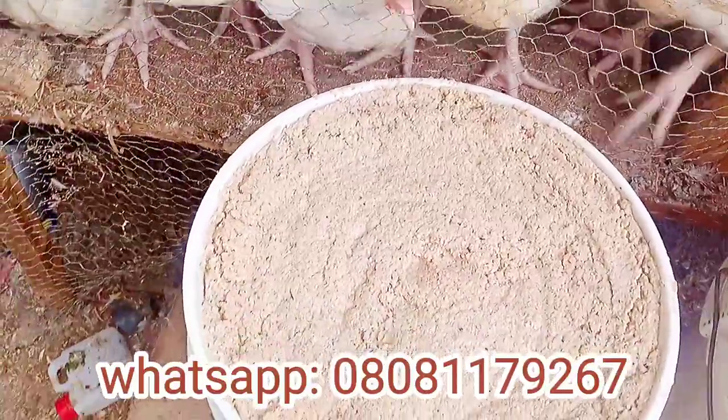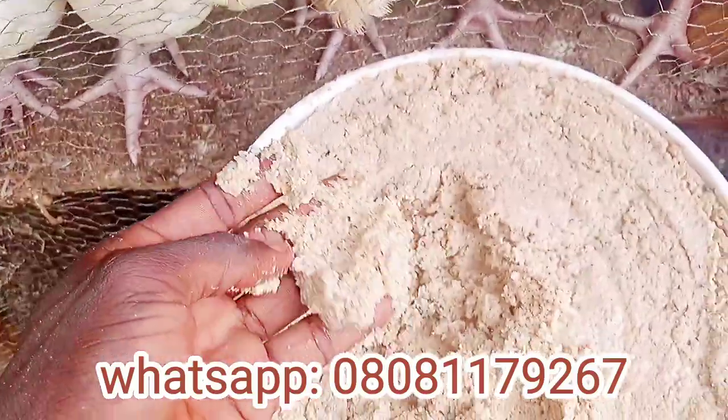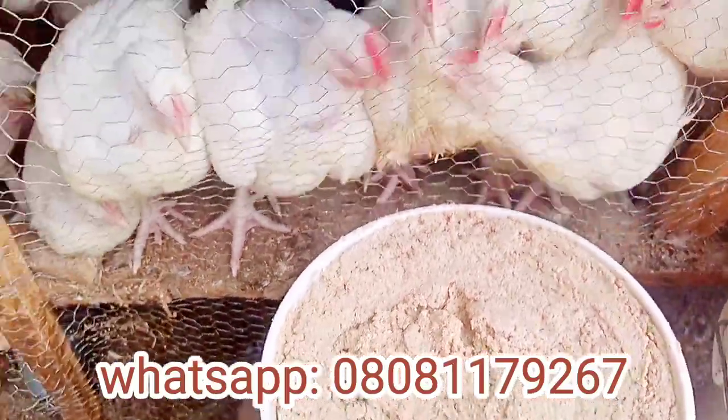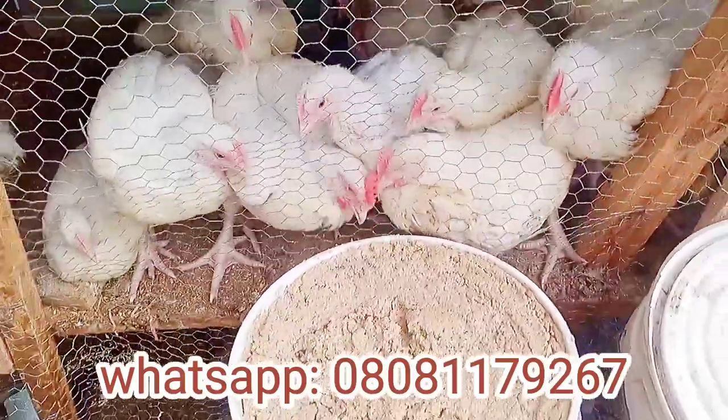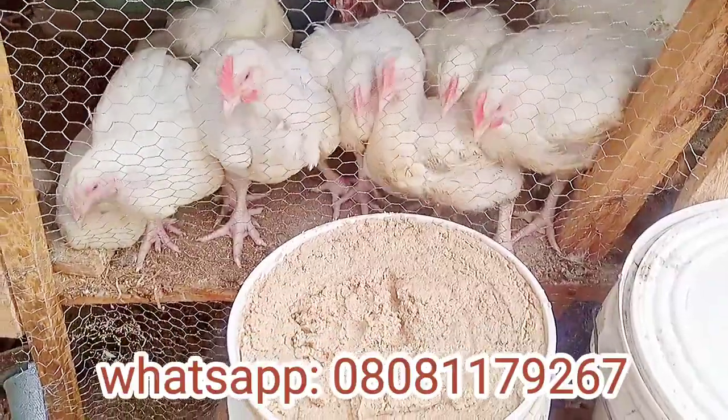The first day of soaking your grains or feed greatly improves their digestibility by reducing the phytic acid and enzyme inhibitors that are present in grain, seed, or legumes. That is the function — the work that is done on that first day.